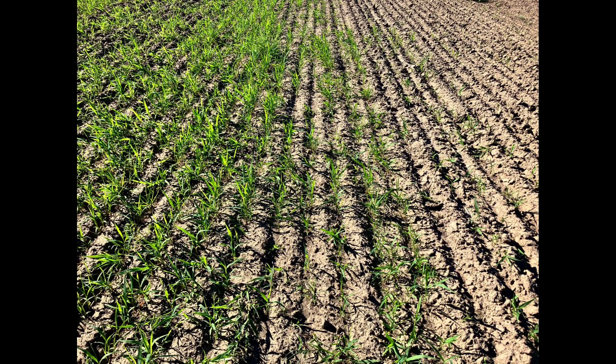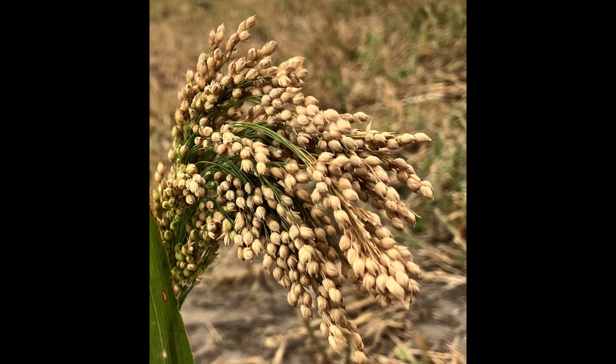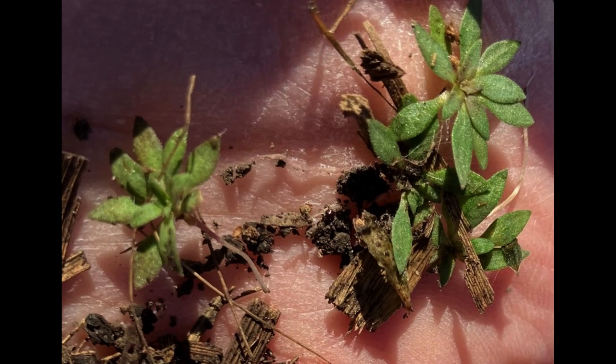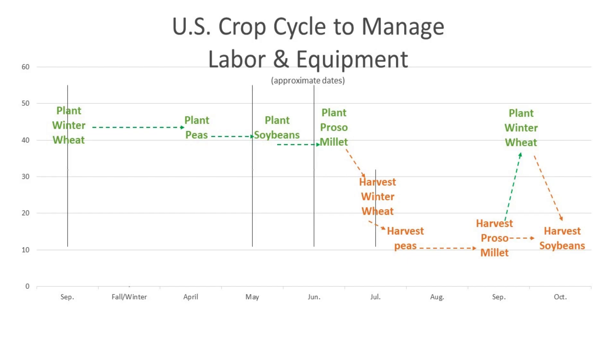As a professional agronomist, I've realized crops like winter wheat, proso millet, and a legume like soybeans or field peas should be in a synchronized rotation to minimize weed, insect, and disease pressure. Each rotational crop should be planted at different times to disrupt the pest cycles.